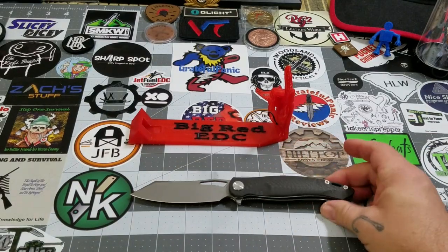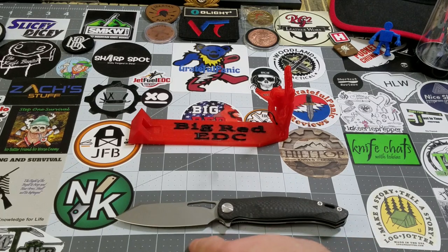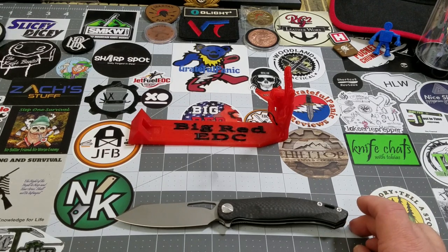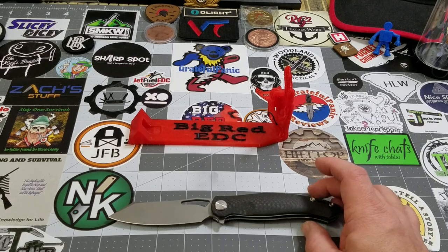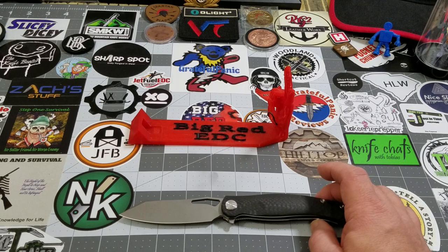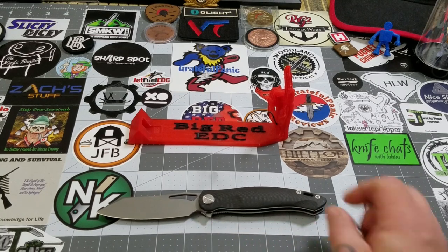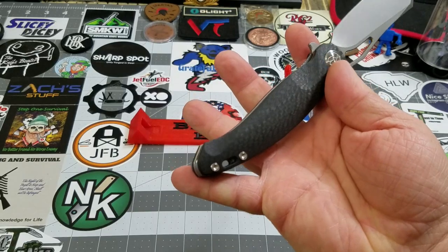Let's take some measurements real quick. We're looking at just over eight and a half inches fully open. The handle is pretty much a full four and three-quarter inches, which gives you a blade length of right about three and three-quarter inches. Your cutting edge is just a hair shy of three and a half inches. And as far as grip length goes, point to point you're looking at about three and three-quarters — that's your natural grip length.